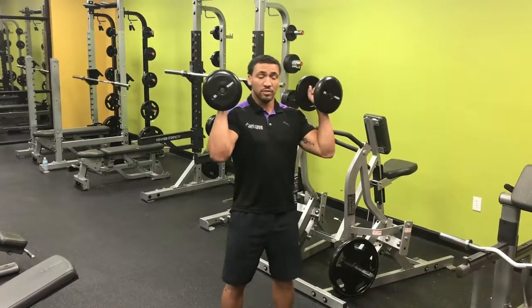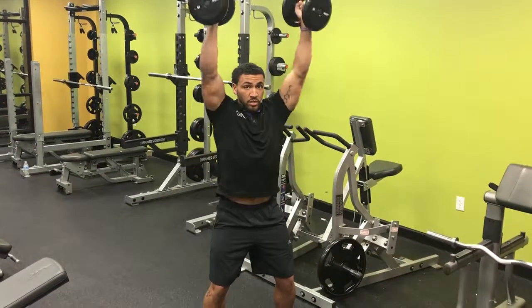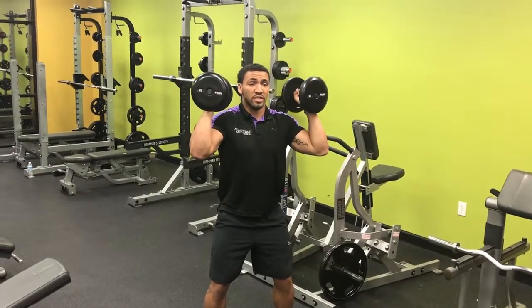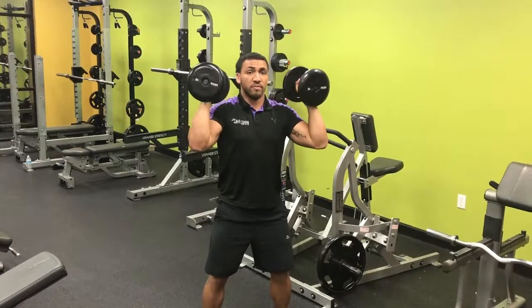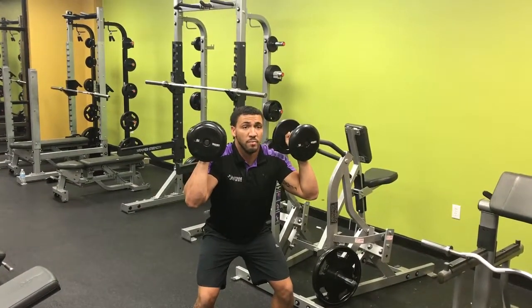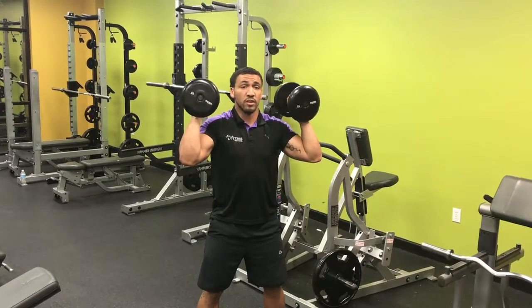So with some dumbbells here, we're going to start out doing a strict press straight up. Once you start to get tired, you can get into a little bit of a quarter squat and help throw yourself up. Use that squat, powering out of it, to help push those dumbbells up as your arms are starting to get tired.